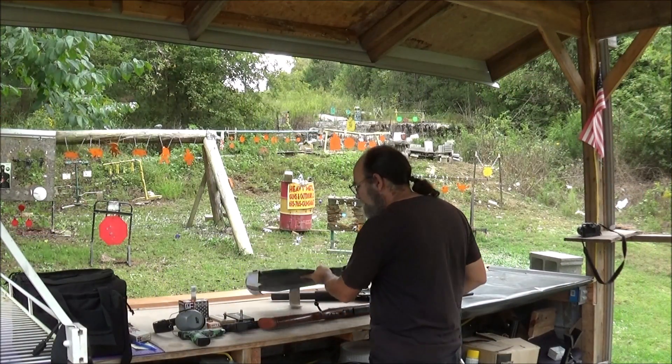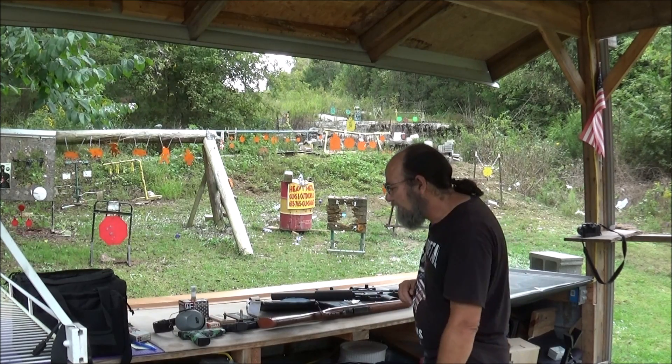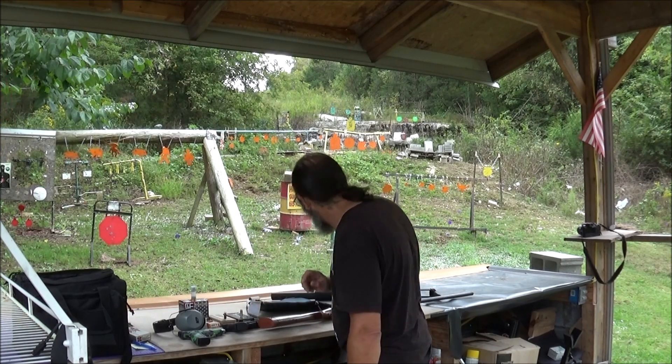But I guarantee you we're going to find out. The first thing I'm going to hit it with — I have some of these Aguilla, these are 40 grain high velocity super extra .22s.